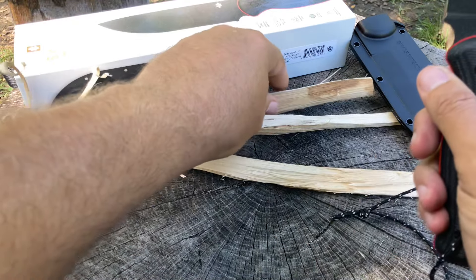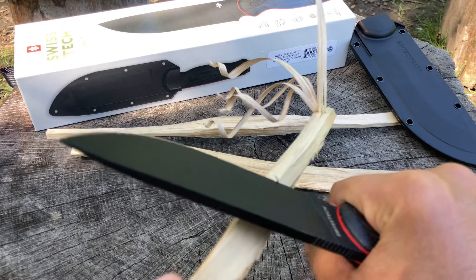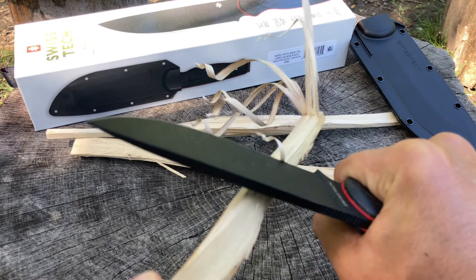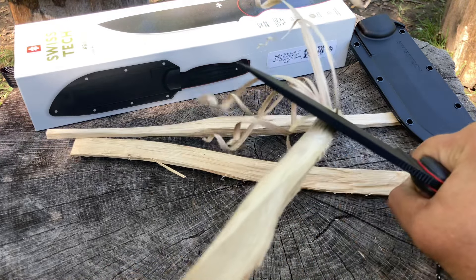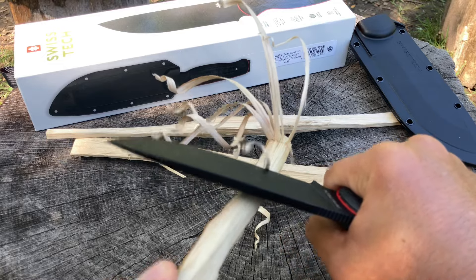Let's check out the sharpness of this knife. I want to show you there's a nice thin curl I'm making right now — look at that.